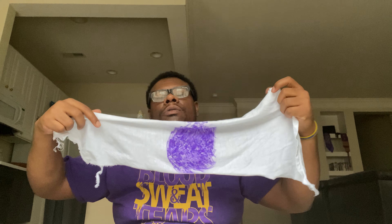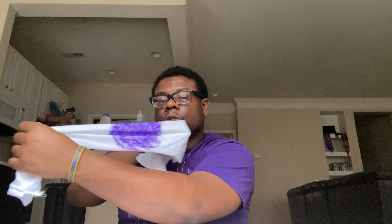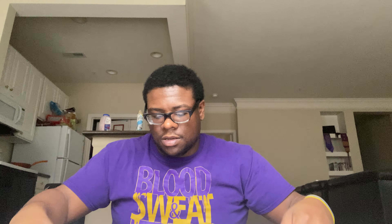I could do it like this, but I'm going to take this top part and fold it back right here. Fold it back. So now I've got this big purple circle and it's kind of even, kind of not.